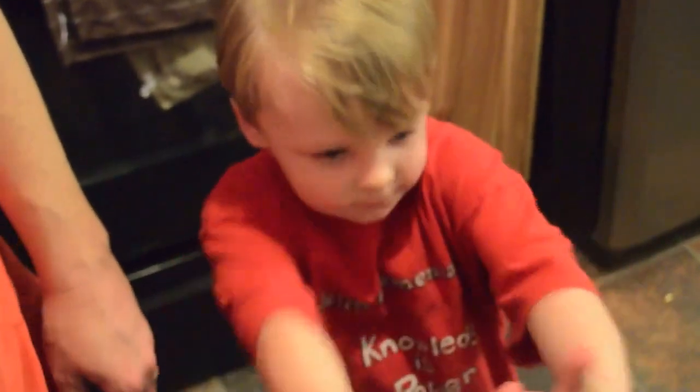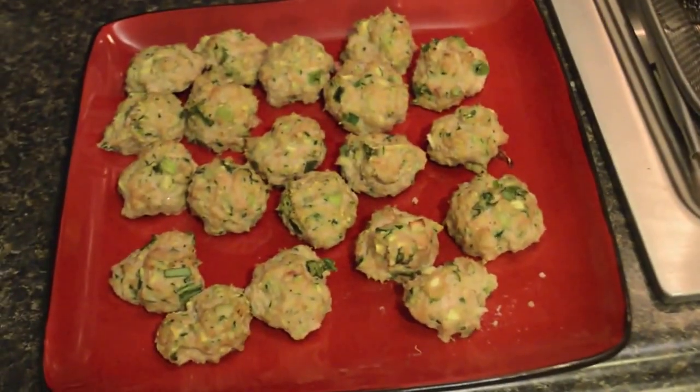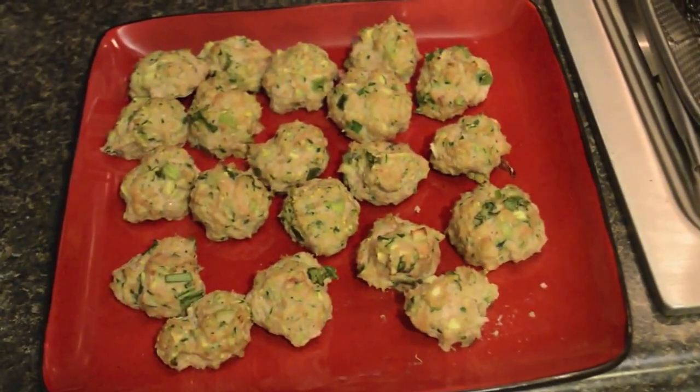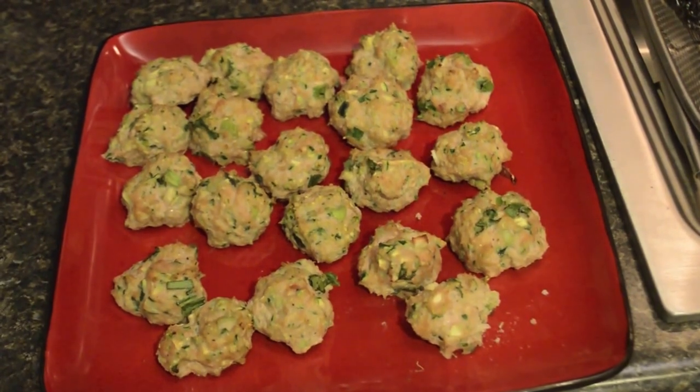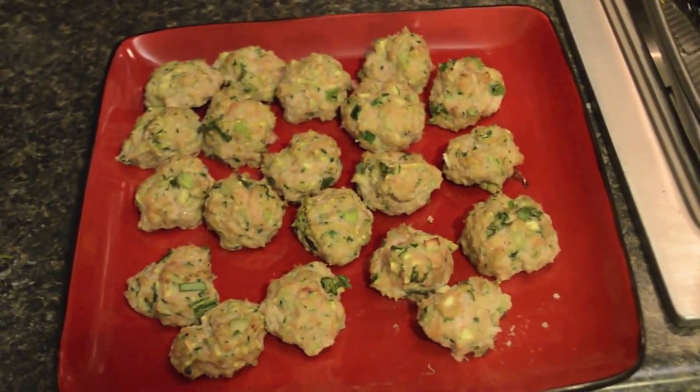You like it? Is that a make again or not make again? These are also really good if you dip them in guacamole or salsa, so that's another option — you don't have to eat them plain. Hope this was helpful.